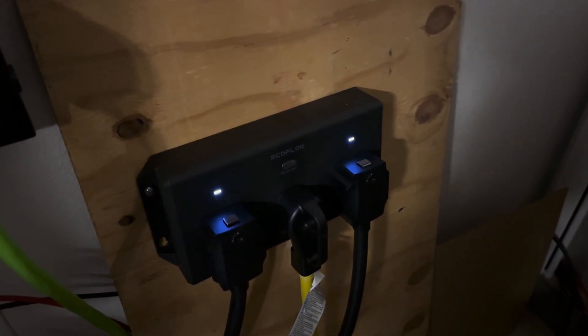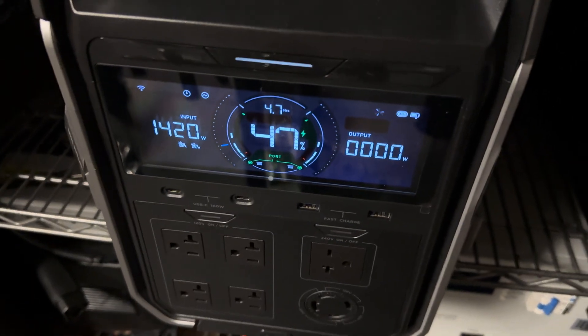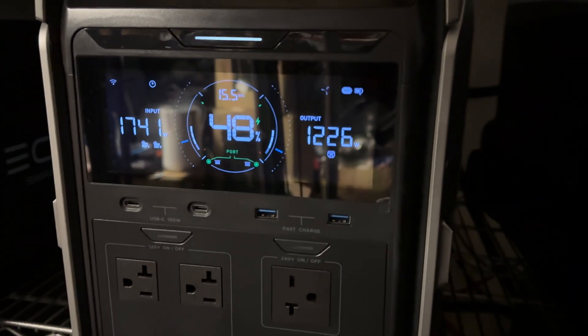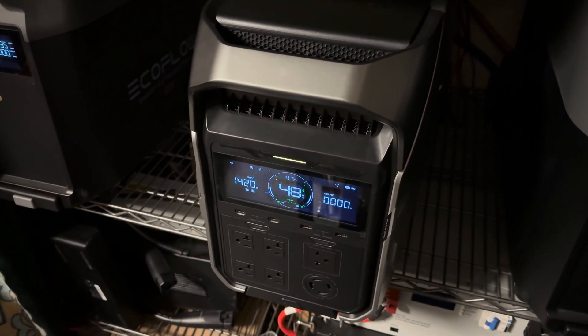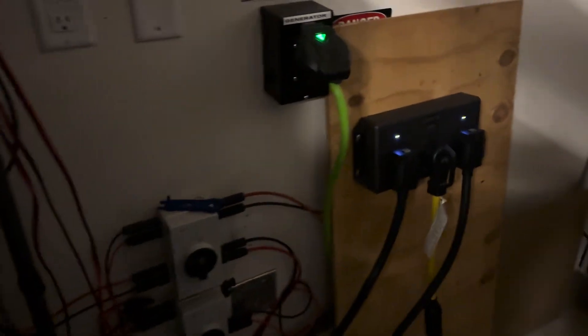Still not solid. I don't know what's going on. It's zero output on this one. This one has 1225 watts output leaving. That's just my solar at 1420.